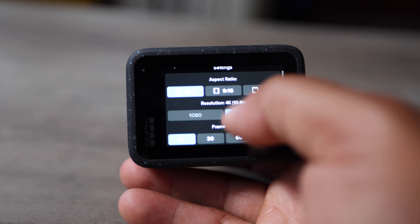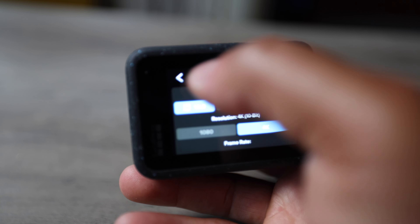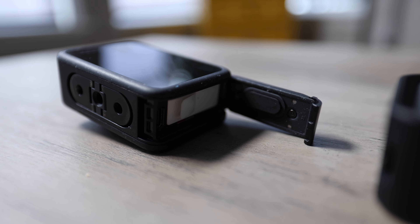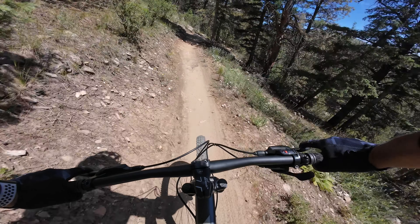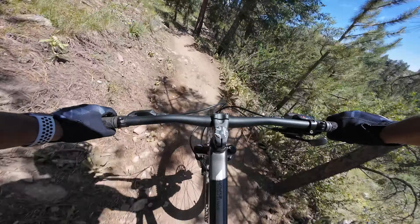Starting with the GoPro — the screen is not as intuitive or fluid as the DJI. You do get 5K resolution, which I honestly never use because it takes up a lot of storage, so I stick with 4K. Battery life on both cameras is great and can last a whole day, though I'd always bring an extra just in case. The DJI technically has a longer battery life, but I don't think it's a significant difference — I've done full-day shoots with both and still had battery left.